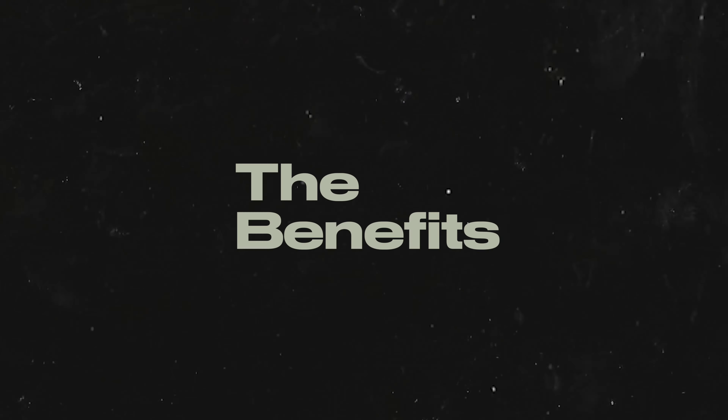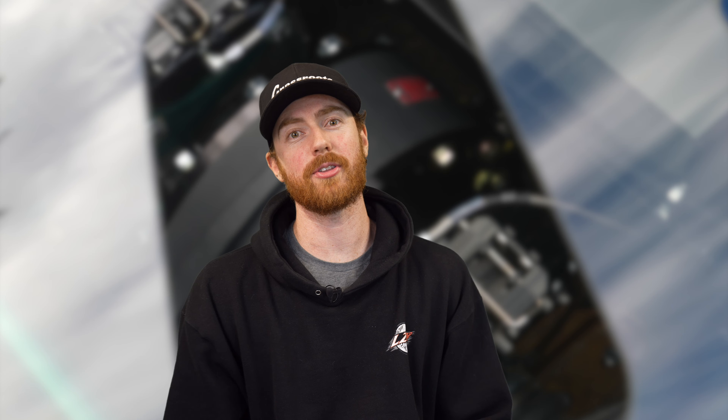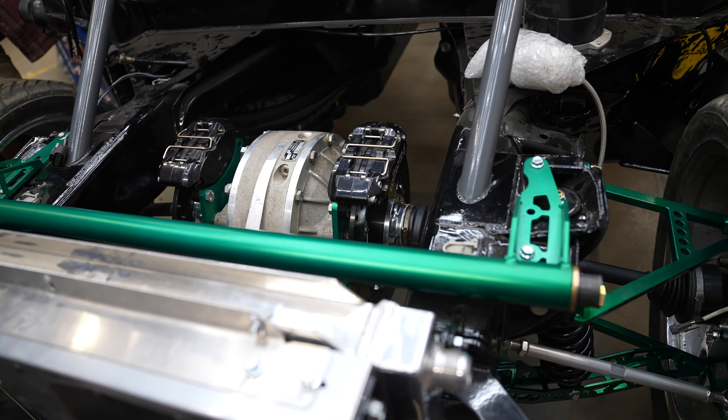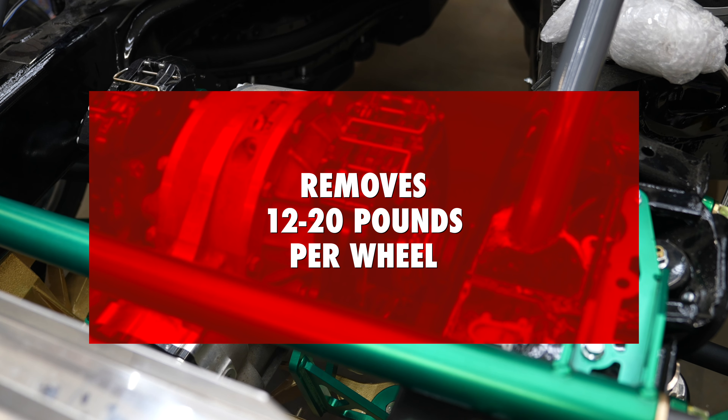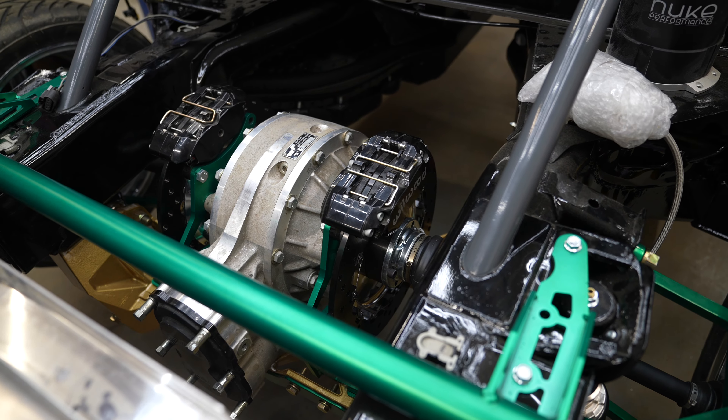So why am I saying that they're the best for a drift car? We're going to start with the benefits of inboard brakes. When you mount the brakes on the inside, basically beside the differential, it removes 12 to 20 pounds per wheel from the unsprung weight.